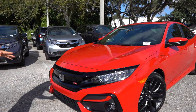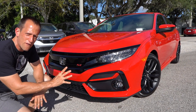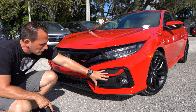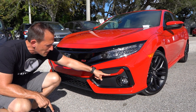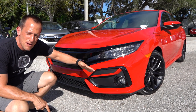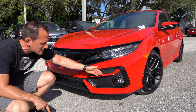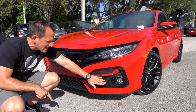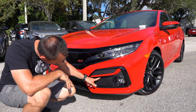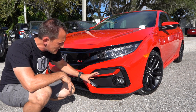Right off the bat, the first thing you should notice is the front end. They did a refresh on the front and rear fascia. You can see how they got rid of that large fake vent. They decided to bring some color-match bodywork, so this piece right here is going to match whatever color you get. This one is Rally Red, so this new divider here is Rally Red. I like the way they smoothed everything out — nothing meant to look like a fake vent. It actually still has a fog lamp located in both corners.